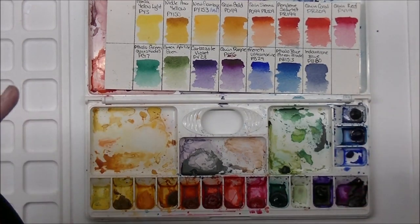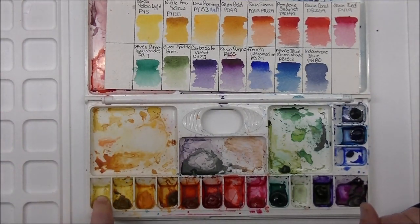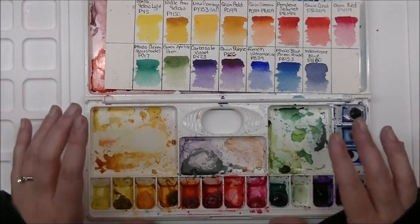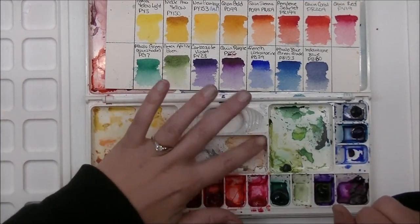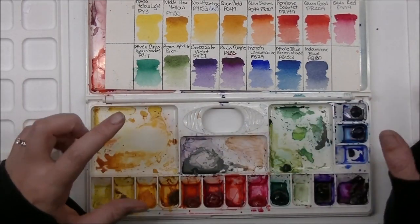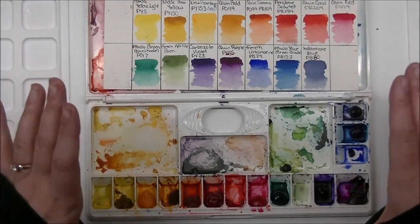I've used that palette tons — everything except the Hansa Yellow Light, the Permanent Scarlet, and the French Ultramarine has been refilled, so basically everything but three or four colors have been refilled. I've really enjoyed this palette, but I found things it was missing — hence my little neutrals pan. I've also added a few more specific fun colors I like to use a lot in my artwork, card making, and all that.